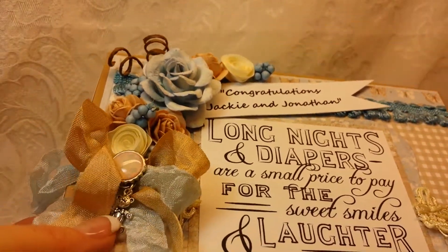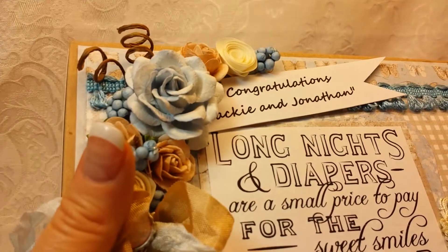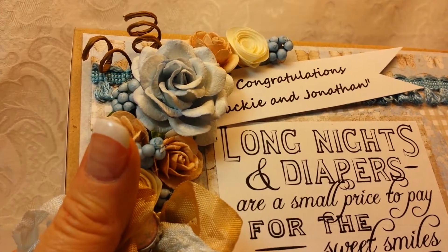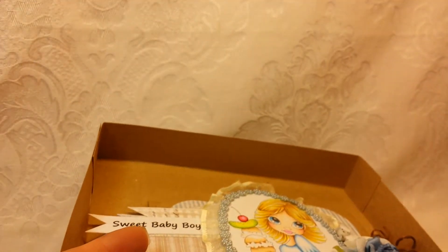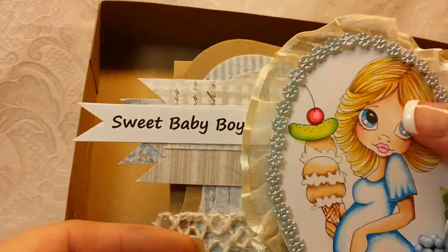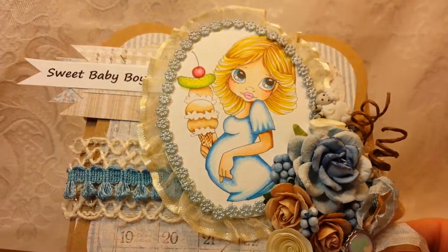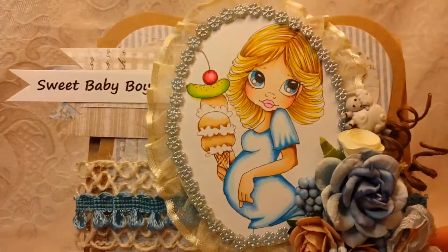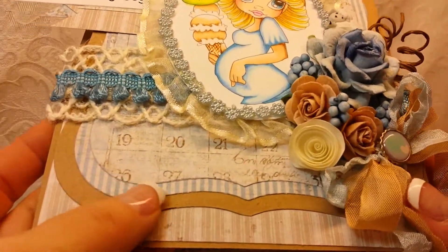Let me open up the box. I normally don't color these images, but this was a special request. This is a Saturated Canary image. She wanted a shaped card, so I used one of my Spellbinders dies.